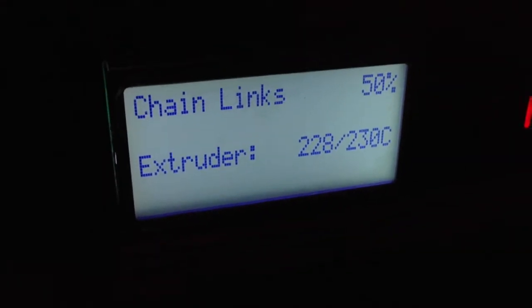This is the MakerBot printing out some chain links. As you can see from the display, it's about halfway done. That's what it looks like while we print it.